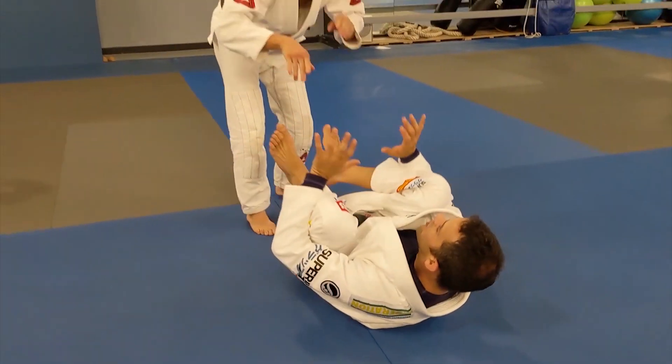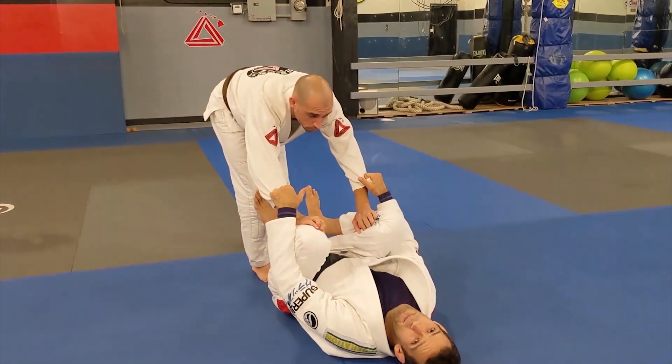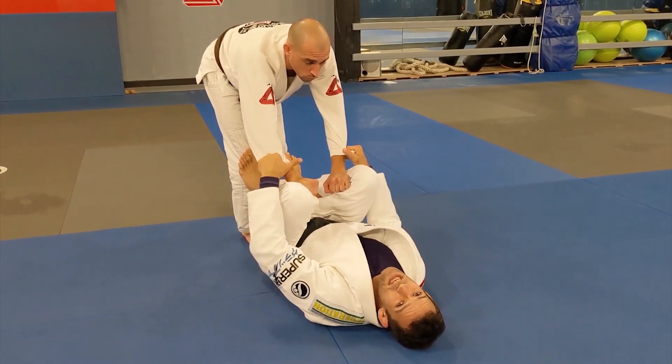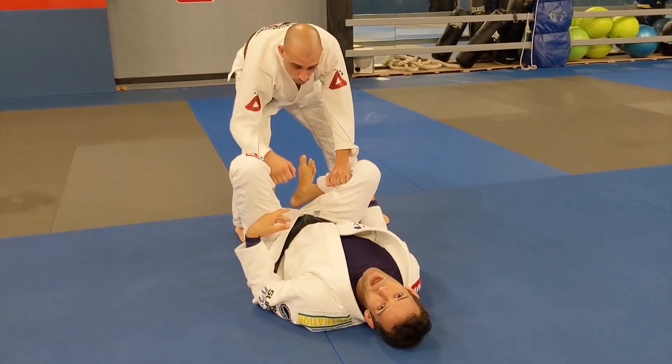I already know it's a game of grips, so when he goes to grab, I get grips too. I'm not saying I'm going to beat him to every grip, but there's no way he gets his without me getting mine. Now it's equal — I can kick the grip off, strip it, and start to play any game that I want.